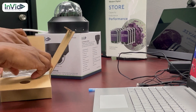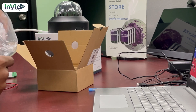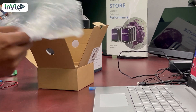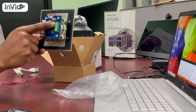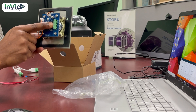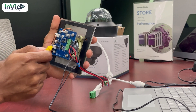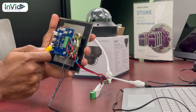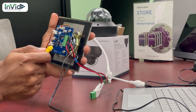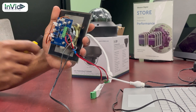The Invid two-way audio is using a Phoenix connector. As you can see here, up top there is the 12-volt connection. The next one is mic in and the next one is speaker out. I've wired the two-way audio with the camera — the top connection is the 12-volt connection, the middle connection is the mic in, and the last connection is the audio speaker out.